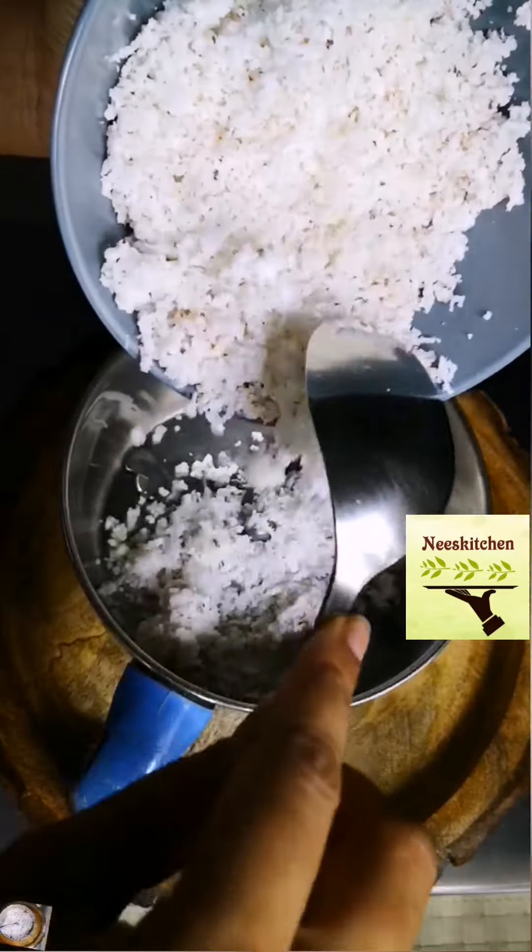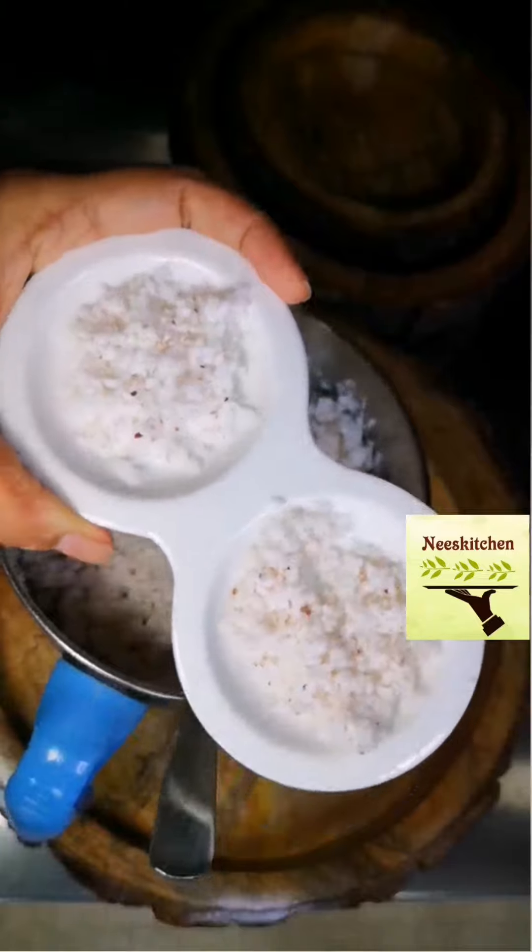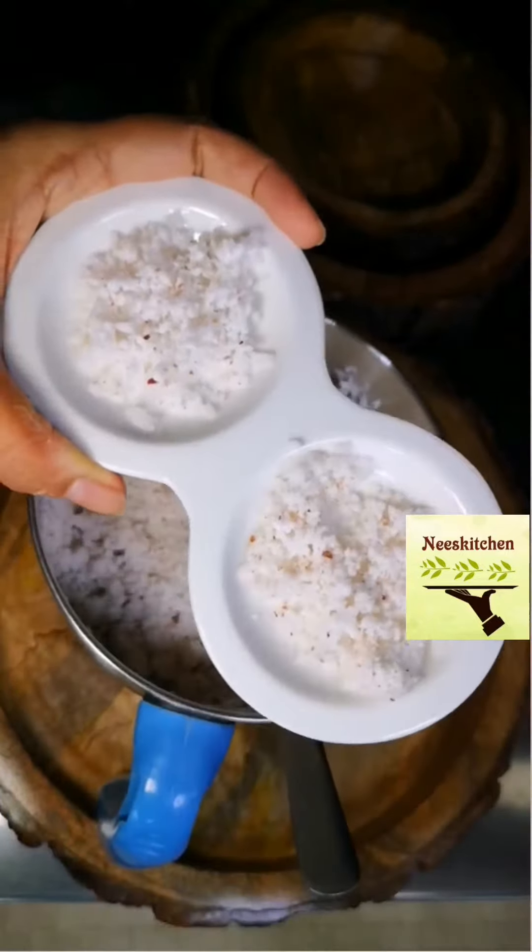I start this process by grinding grated coconut into uniform size, as it could be one of the reasons (Kharanam) for a watery Puranam.